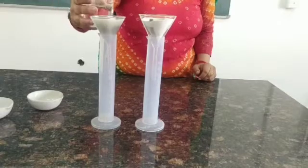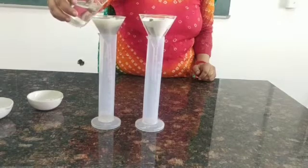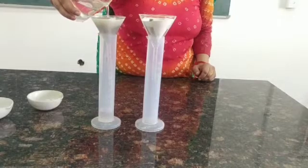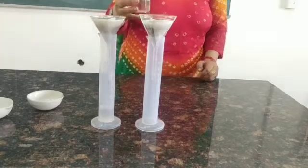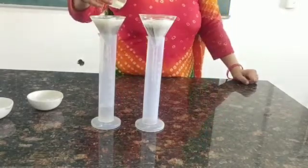We can see the water dripping down in the measuring cylinder. Slowly we are going to add water in the first funnel, and we are going to repeat the same thing with the second funnel — slowly putting the water in so that it is able to drip down.